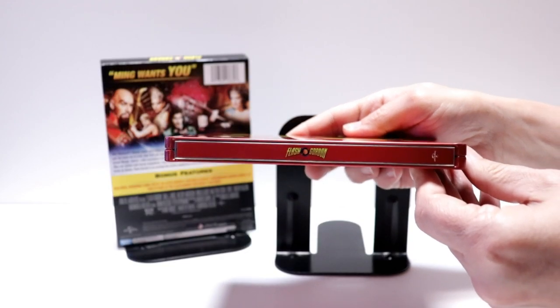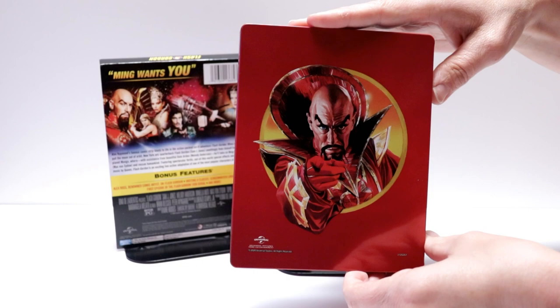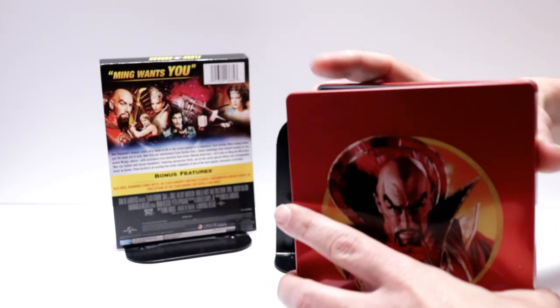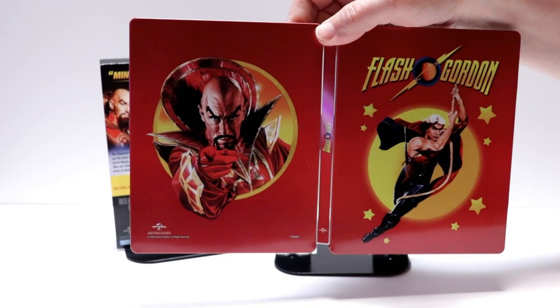And here's the spine. And here's the back. Really nice image. And we just open it up. The front and the back together — I really like the red and the yellow.